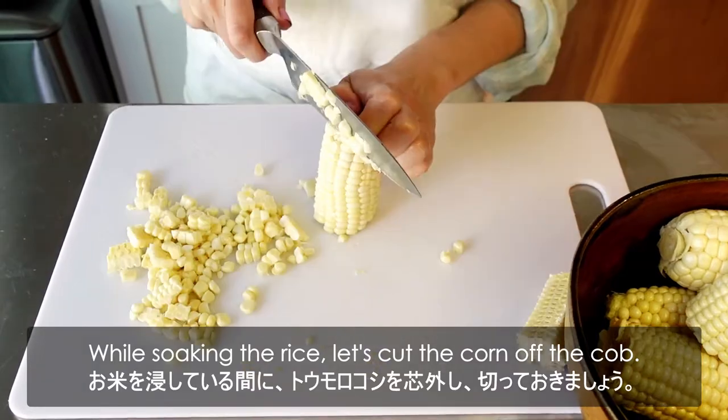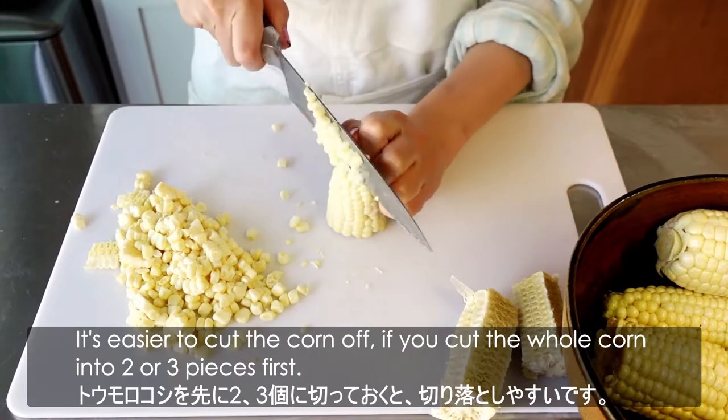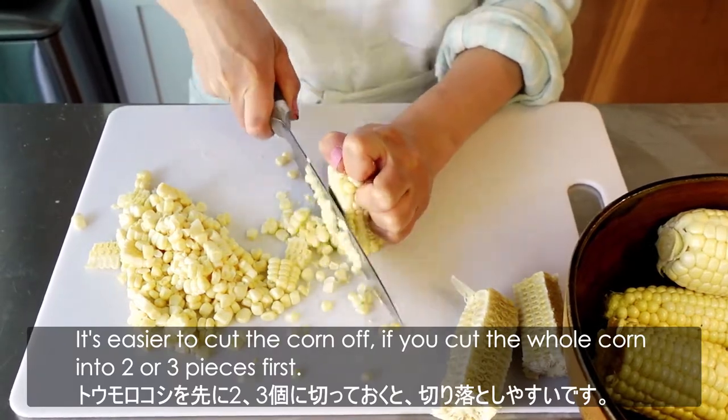While soaking the rice, let's cut the corn off the cob. It's easier to cut the corn off if you cut the whole corn into 2 or 3 pieces first.